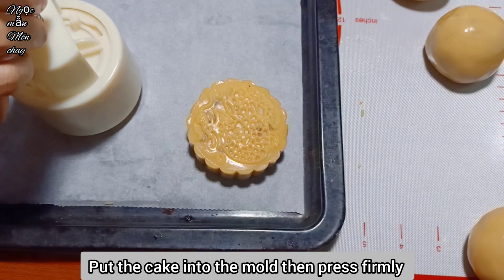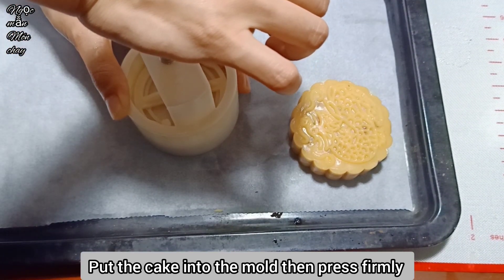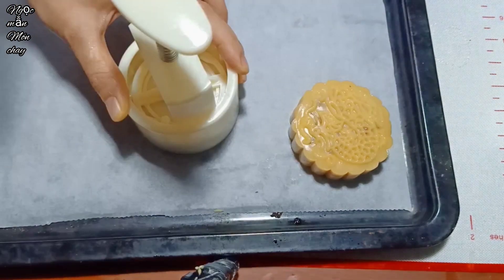Ngọc Mẫn's mold set came with 1 mold and 4 different face designs, so the cakes will have different patterns.